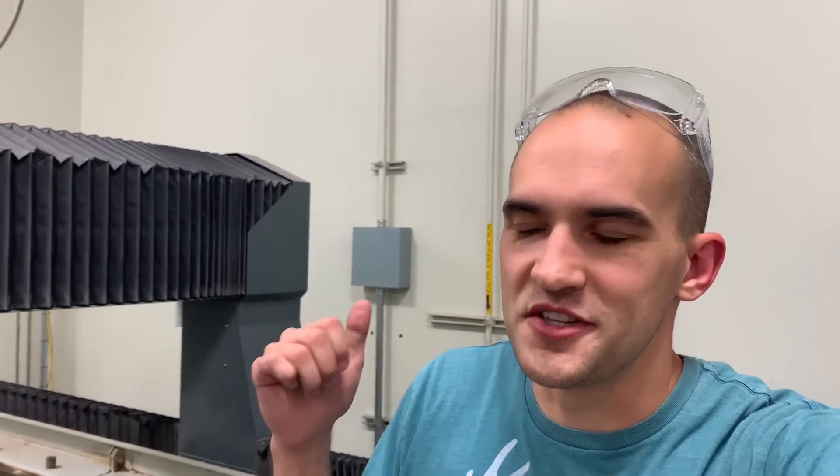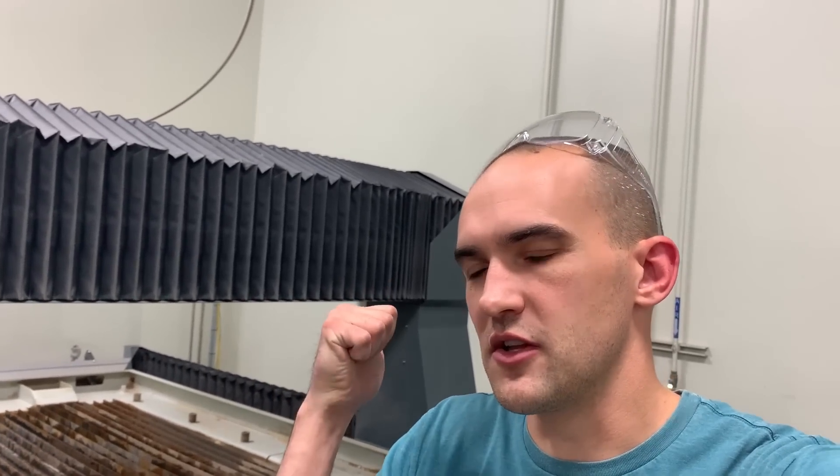Hopefully we answered that question the best that we could. We used a 94,000 psi waterjet and aluminum oxide — we did pretty much everything possible to try and cut through that. Next week we're going to be doing another video here at Flow. We're here for our waterjet training and they were kind enough to allow us to film a couple of videos. Next week we will be going into a lot more detail about how a waterjet works.